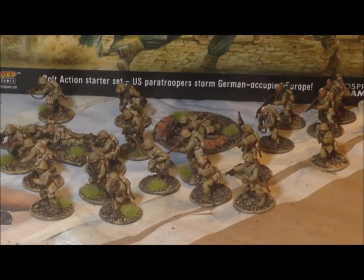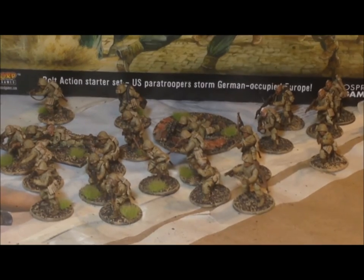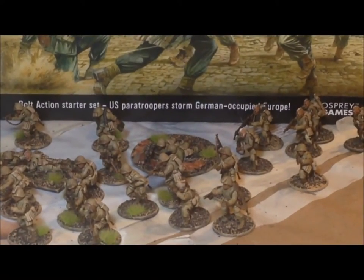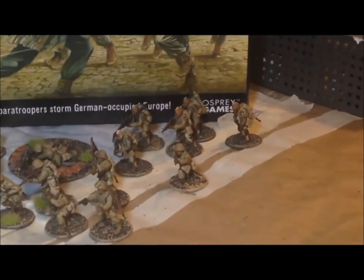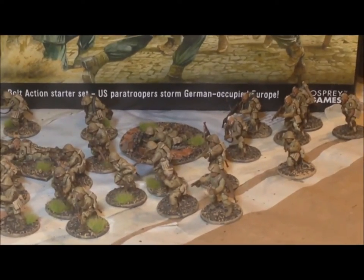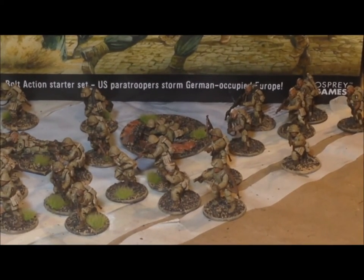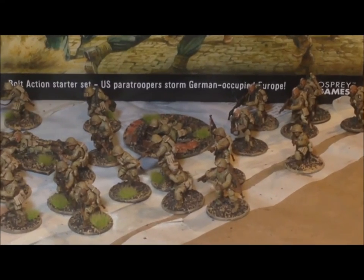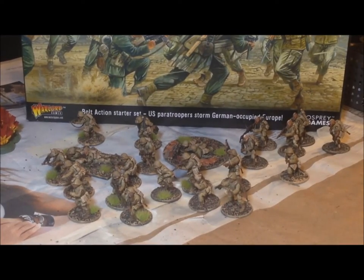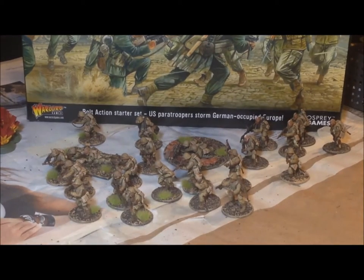We'll see if we can get a good shot of those for you. So that's pretty much the 24-man airborne squad — they're painted, they're based, and I'm pretty pleased with them. I was going to hold out to get 82nd Airborne decals, but not knowing when I'm going to be able to place another order with Warlord Games, I didn't want to leave these with no decals until then.